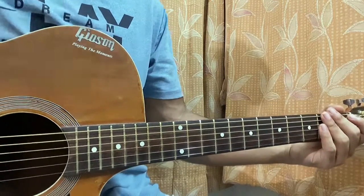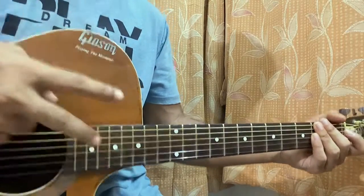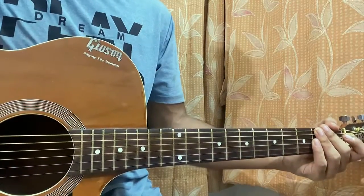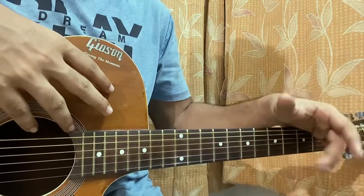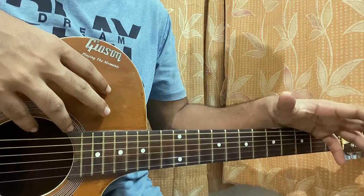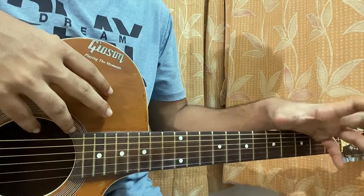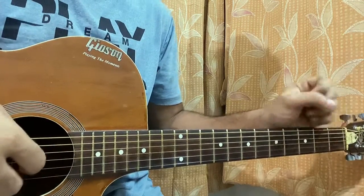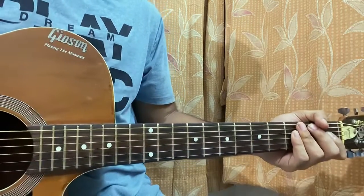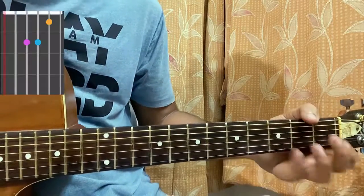Hi guys, welcome back. We'll have a look at 'Me and Your Mama' on the guitar. We have two main parts to learn: the part which is a bit soft, where we'll play some nice major seven and minor seven chords, and then the part which gets a bit harsh where the vocals come in, and we'll be basically strumming some open chords, maybe a couple of minor seven chords too.